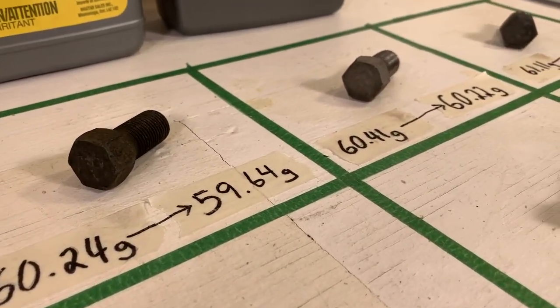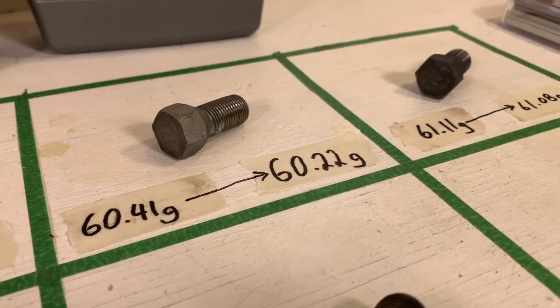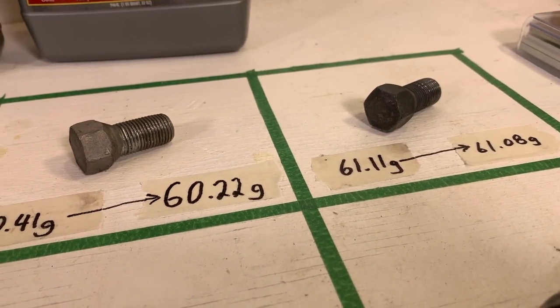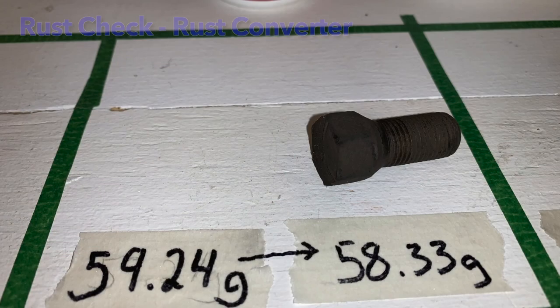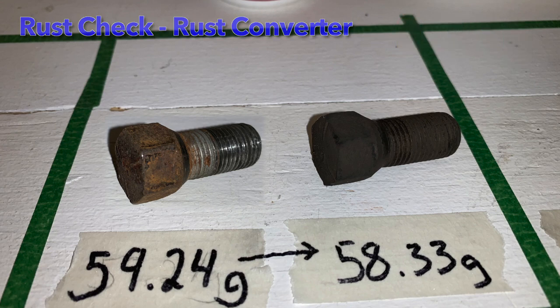Now we get to see the final results after 96 hours of each rust removal method. Here we get to see the before and after for 96 hours of rust check rust converter. This bolt lost the most mass of all the tests, removing 0.91 grams. Rust check's polymer coating left a visibly darker color on the bolt, but it is supposed to protect the bolt from further corrosion.